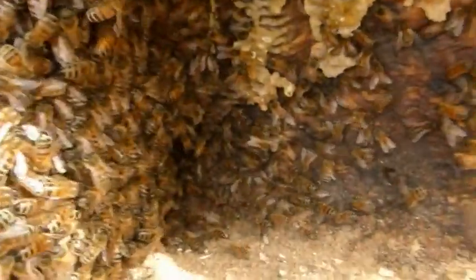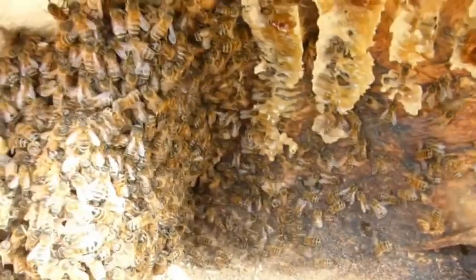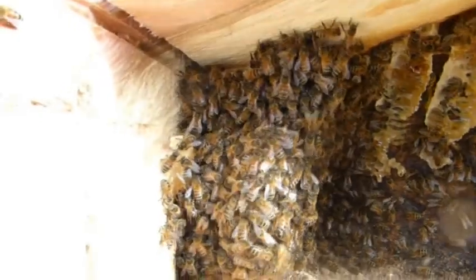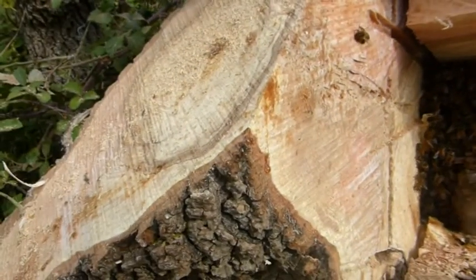I'm kind of hoping they've got a queen in here because it's looking a little bit sketchy at the moment. They're all fanning towards that way, so I'm wondering whether she's going to be in that corner. We shall see how deep this thing goes — I might be having to take out this section, which will be a lot of fun.